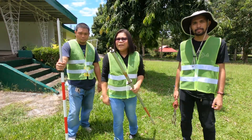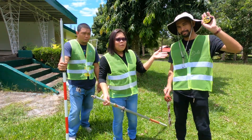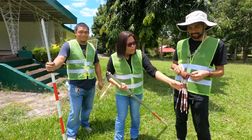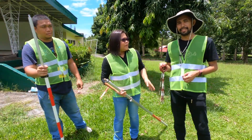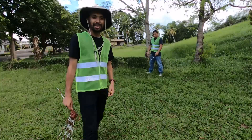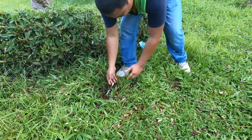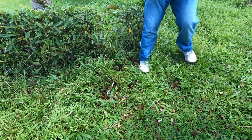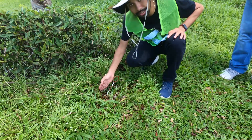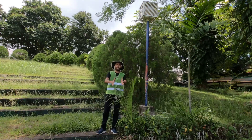We are now in the area where we will measure the distance. With me are the tapemen: Sir Martin is the forward tapeman and Kuya Carlo is the rear tapeman. Sir Martin has 10 chaining pins and Kuya Carlo has one. Let's assume that point as our starting point. Observe how Kuya Carlo stakes the chaining pin — it should be at 45 degrees from the ground and perpendicular to the line to be measured.